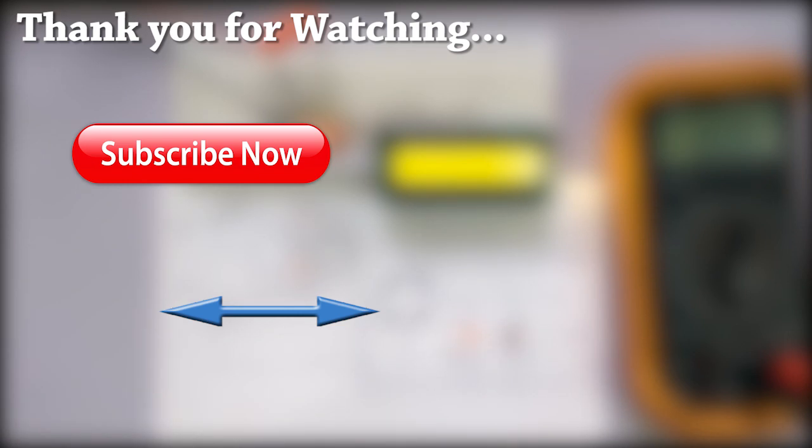If you enjoyed this video, please give a thumbs up. Don't forget to subscribe to the channel to get more such videos. Thank you for watching. Have a great day.